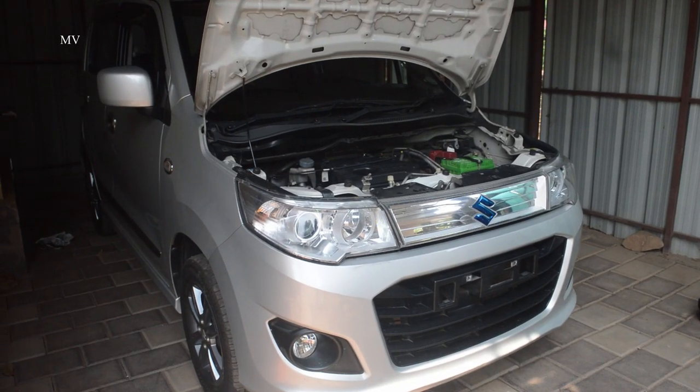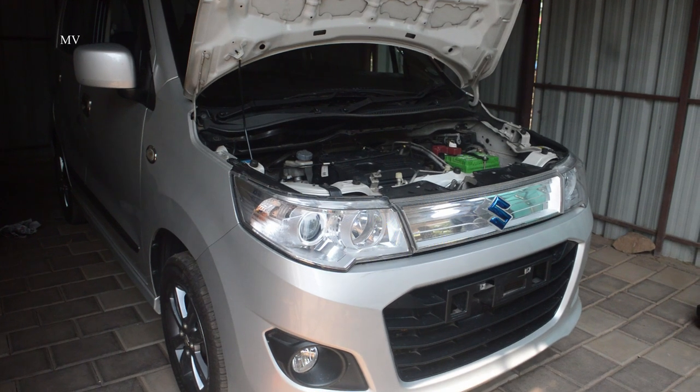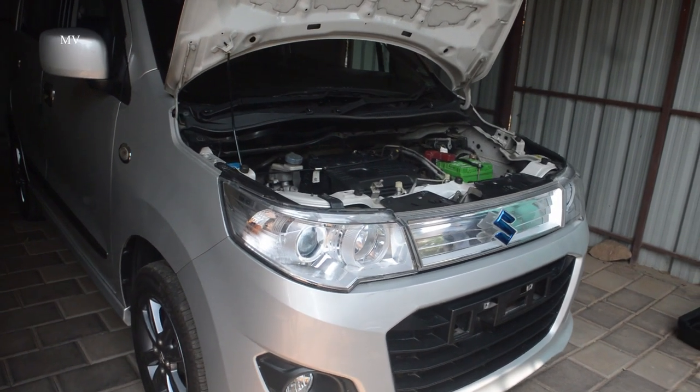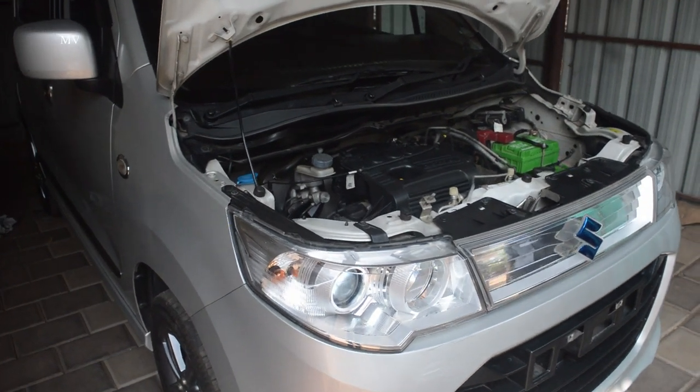Hello viewers! Welcome to Mechanical's first video. What we are going to do is how we are going to tighten the belt in this video.